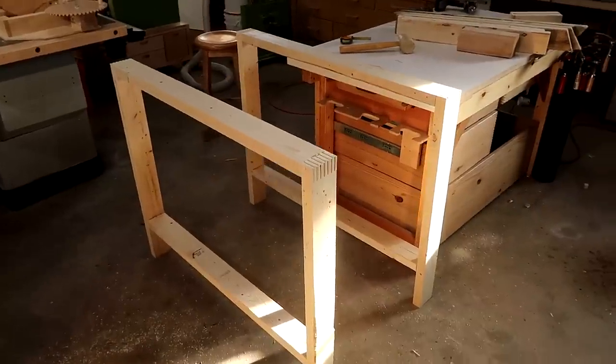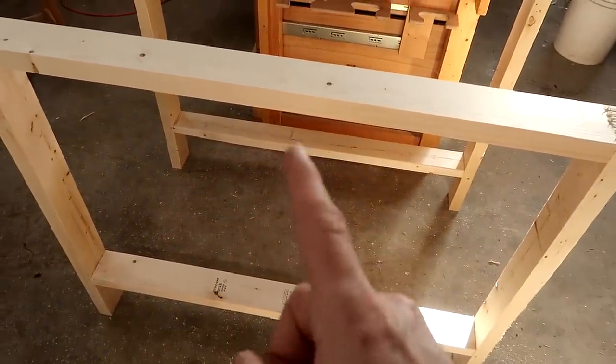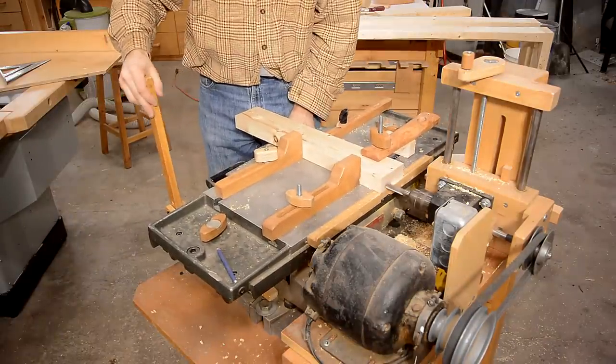There are two of these frames and you need to join front to back with some pieces, and I also need to put a vertical piece right here. I'm using my horizontal boring machine to cut mortises for floating tenons.